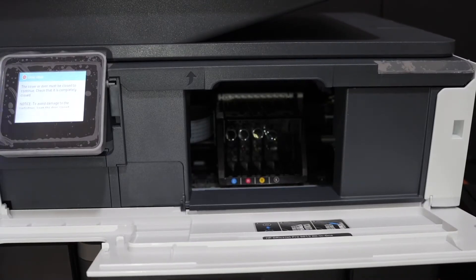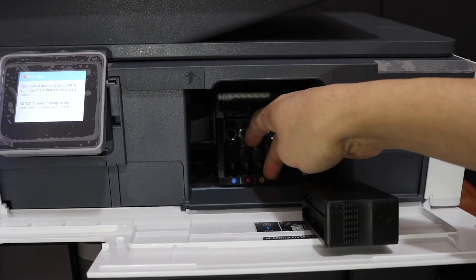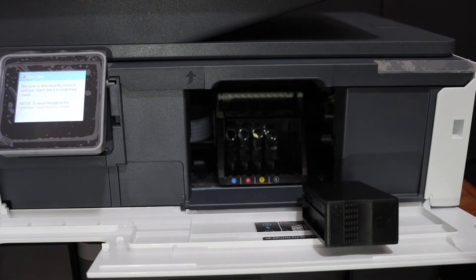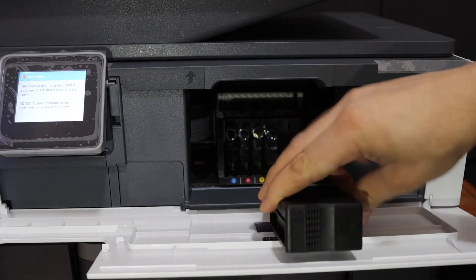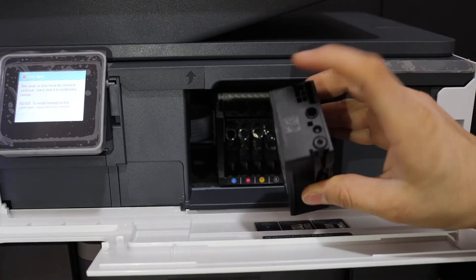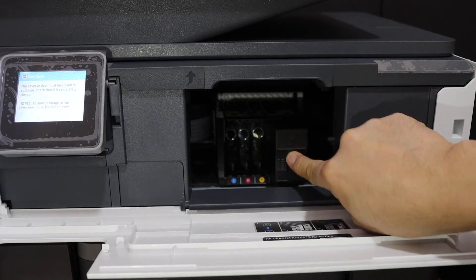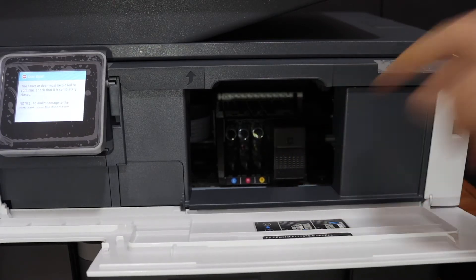To install the ink cartridges, simply follow a simple rule. You will see a marking on the ink cartridge and the alphabets are written — just match them. Make sure the side with the seal and logo stays out, and the other side goes in. Black will go to the black side; push it in and it will lock itself.